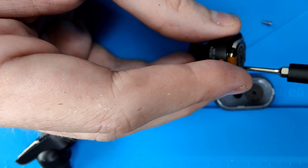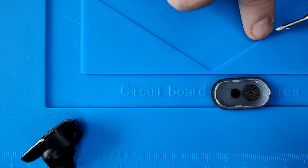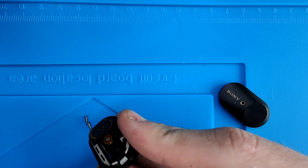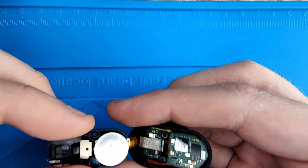Once the screws are removed, you can lift up the plastic part without a problem, but be careful not to rip the electronic ribbon connecting both pieces. If broken, the microphone, noise cancellation and touch controls will cease working.